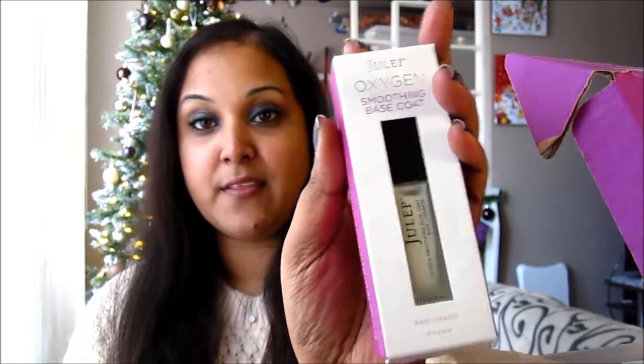Alright, here's my box — let's get into it. First thing I see that look to be my freebies are the Julep Oxygen Smoothing Base Coat. I've heard quite a bit of good things about this, I'm excited to try that. The other box here is the Julep Brilliance Glycolic Hand Scrub.